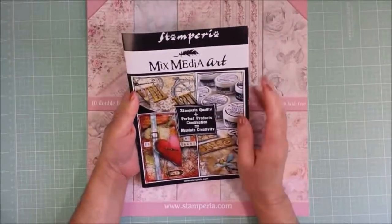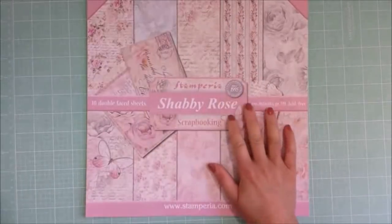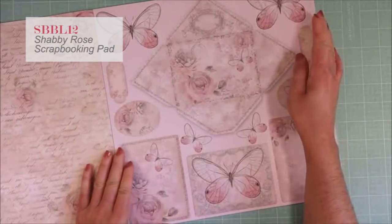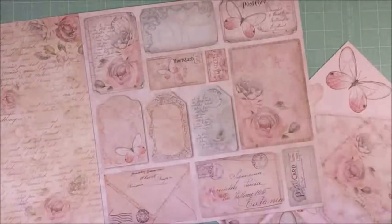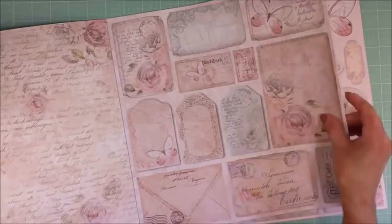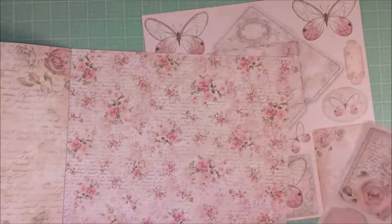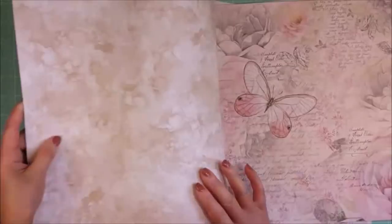This is a collaboration with Stamperia, an Italian company. They sent me the mixed media product and this beautiful Chubby Rose collection. I'm choosing this page and I'm going to cut out some of the butterflies, and I also choose this other one. Let me tell you that this collection is so, so beautiful. I love all the papers.